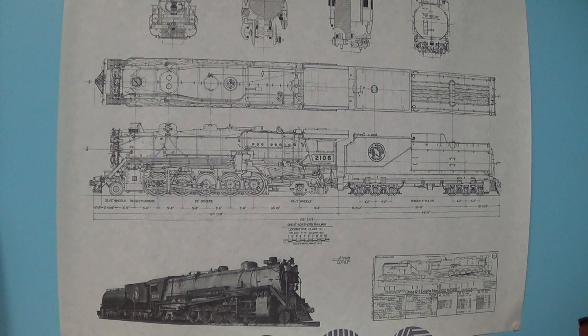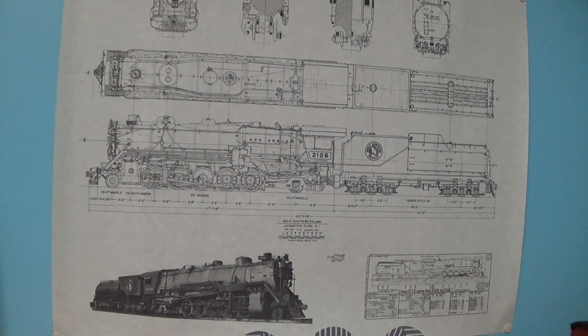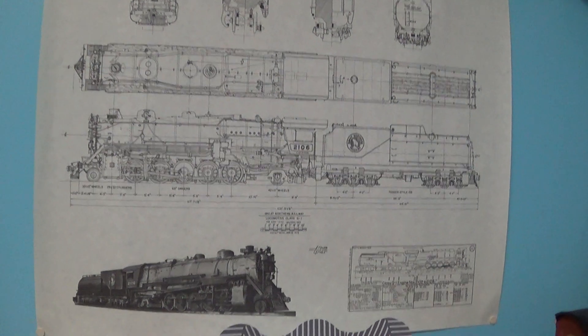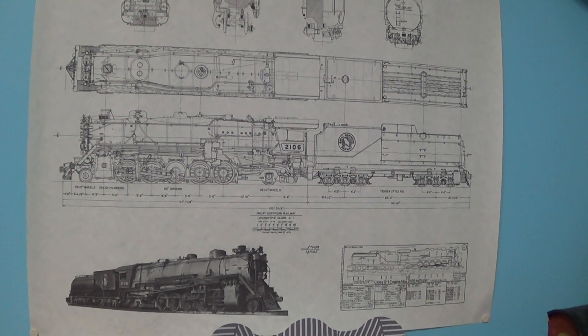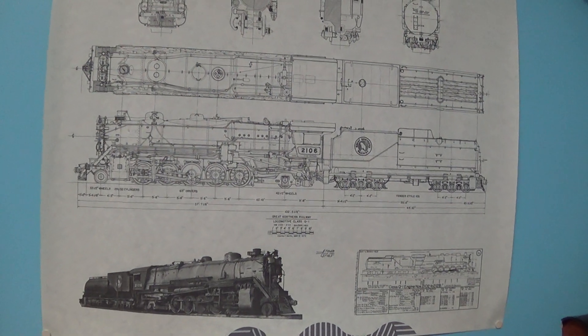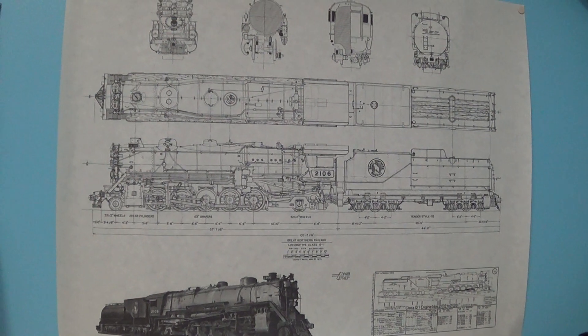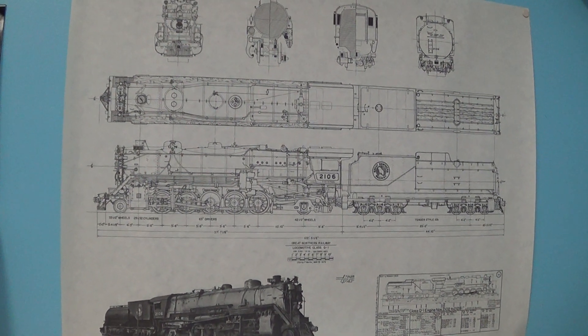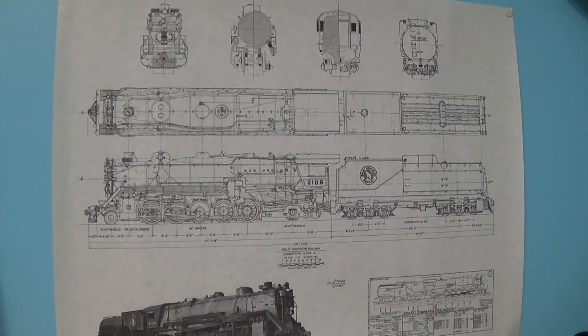It's come a ways, still a ways to go of course. I'm already planning my next layout which is going to be at least three to four times as big. This is an 8 by 10 layout, hoping for a 20 by 30 or bigger someday and planning that right now.